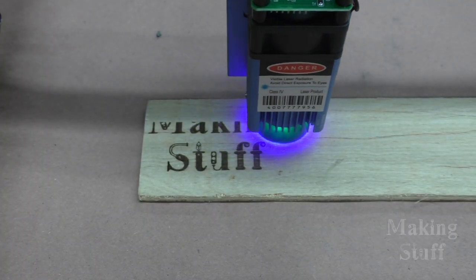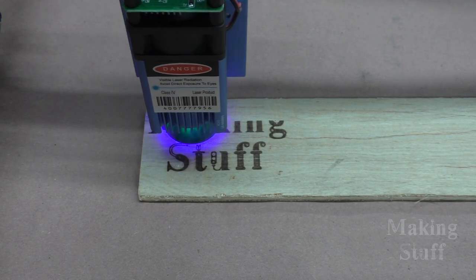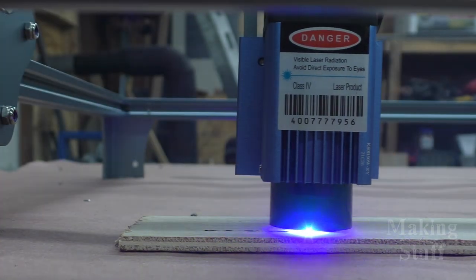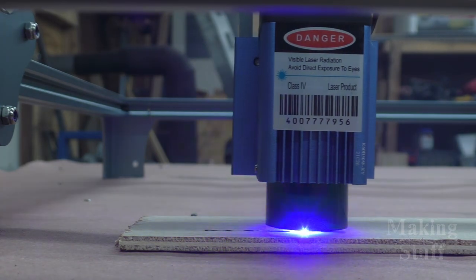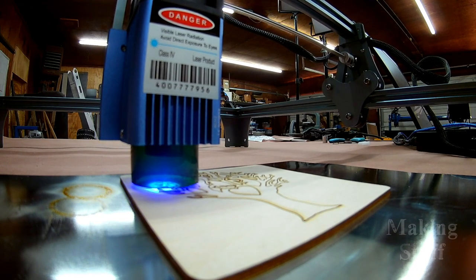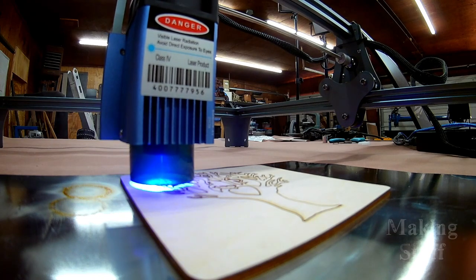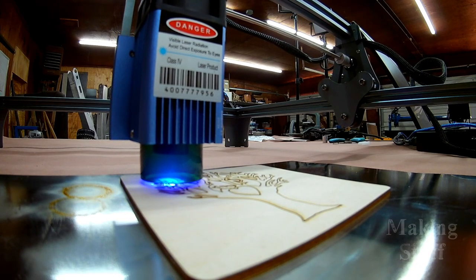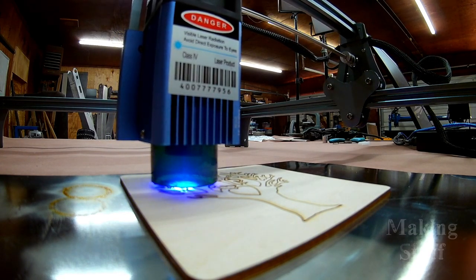So what do I think of the SculptFun S6 Pro? With the low price of $299 with the coupon, it would make a great entry-level machine, and it would also be great for somebody that doesn't have a lot of space in their house or workshop. It's easy to assemble and set up, and SculptFun did a great job with the documentation. It has a decent cutting area of 410 by 420 millimeters, the 5-watt fixed focus laser does a decent job of cutting wood and acrylic, and the laser module is much safer with the built-in eye protection. I put the S6 Pro to the test, and it was able to perform exactly like they described on the SculptFun webpage.